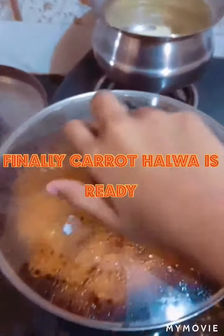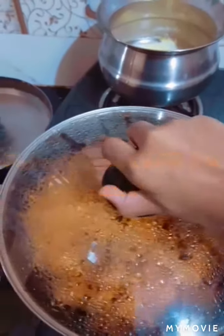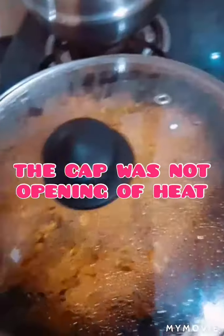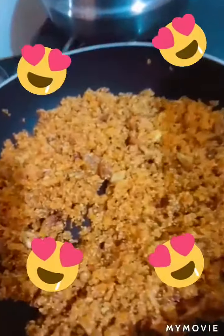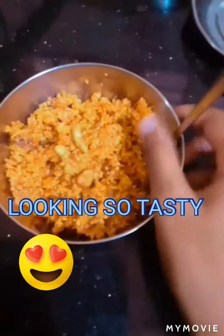So finally the halva is ready. Here we go — I have decorated it.